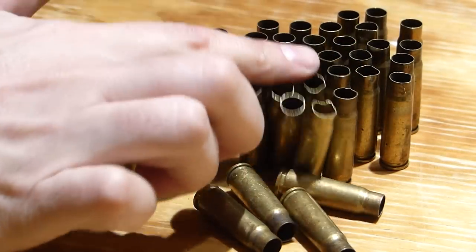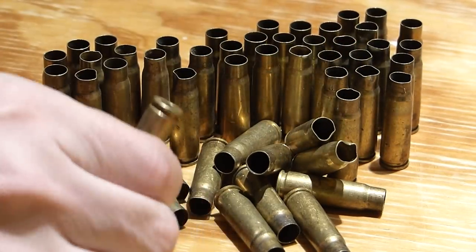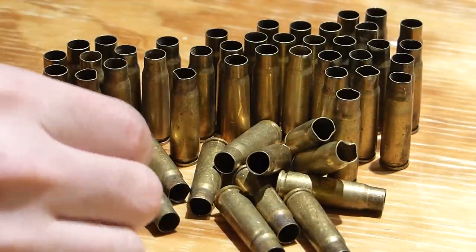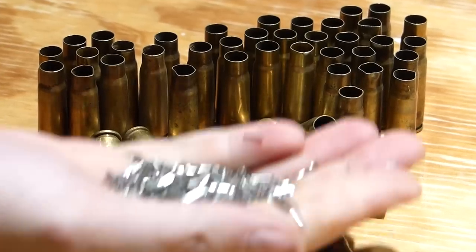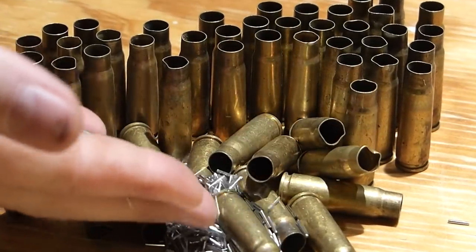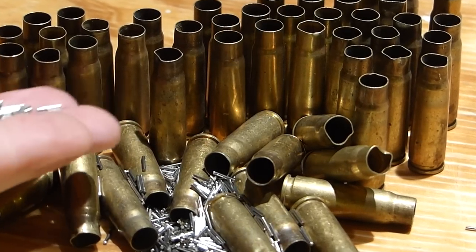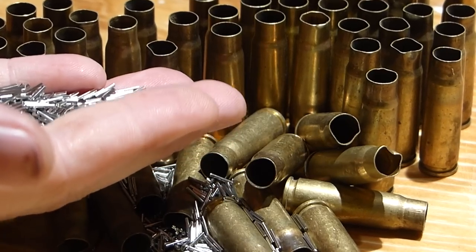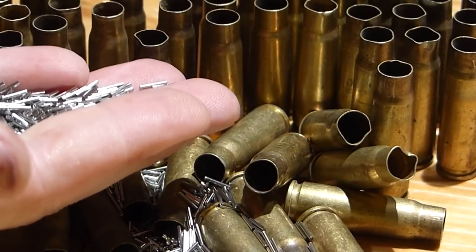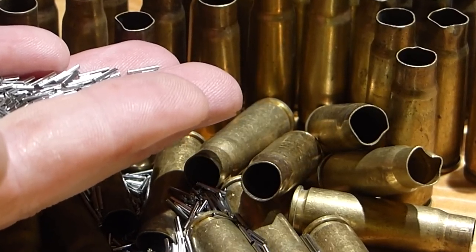The next thing I'm going to do is tumble these to get them clean. I'm going to be tumbling them in stainless steel pins which look like this. The stainless steel pins do a really good job getting the inside and outside clean — primer pockets, all the little sections. I tumble these wet, in warm water with a little bit of dish soap and a little bit of citrus cleaner. I'll go ahead and show you how this works.